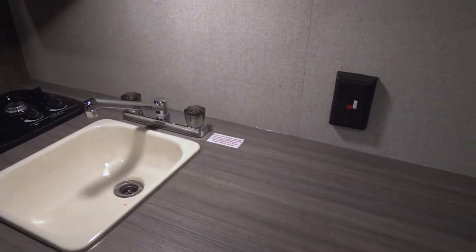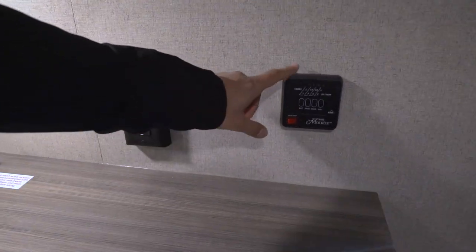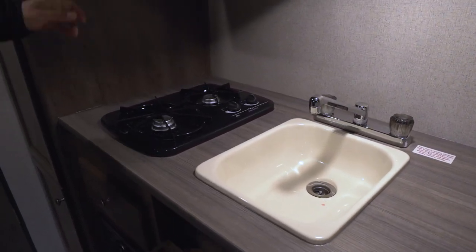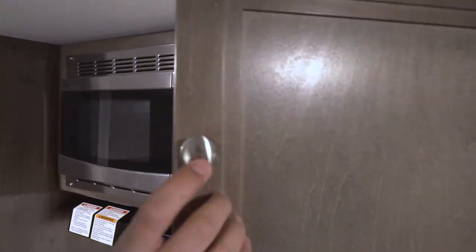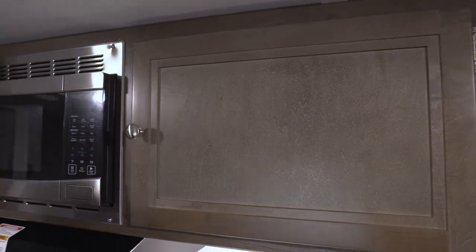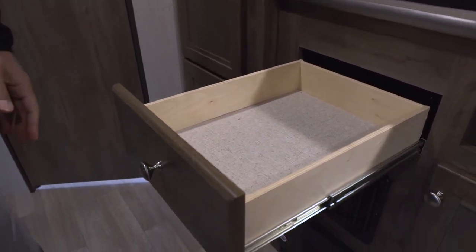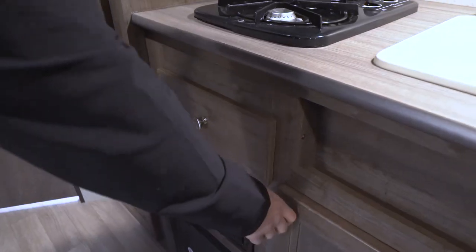You'll also notice you have an electrical outlet there in case you need to plug in any other appliances. Your tank monitoring panel is here too — that's something you want to know where it's at so you can monitor your tanks as well as your battery levels if you're not plugged into shore power. Right up top you have a fully functional hood with a light and fan, microwave off to the side, and additional storage right up top. Down below you have a drawer — a necessity for your silverware and bigger utensils.